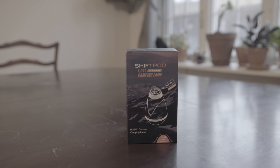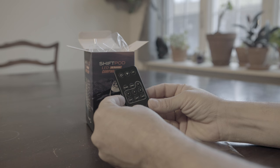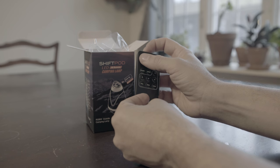Here's a quick how-to and review of the ShiftPod LED camping lamp. First you'll find the remote — the wireless remote. All the buttons are pretty self-explanatory, and on the bottom there's a little piece of plastic you want to pull out that's actually part of the battery compartment; the remote won't work without it.